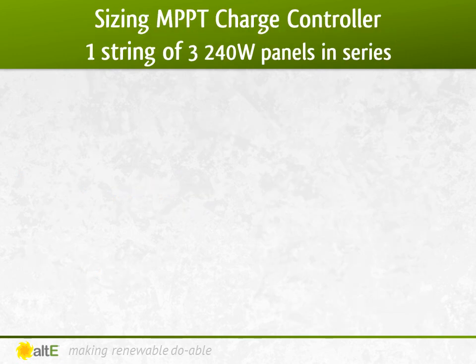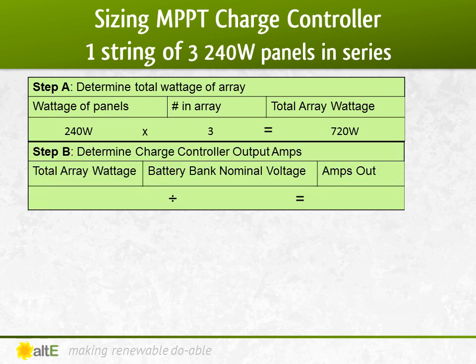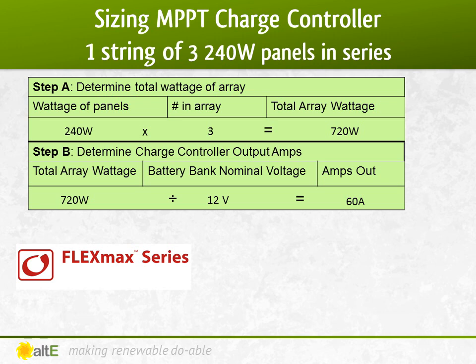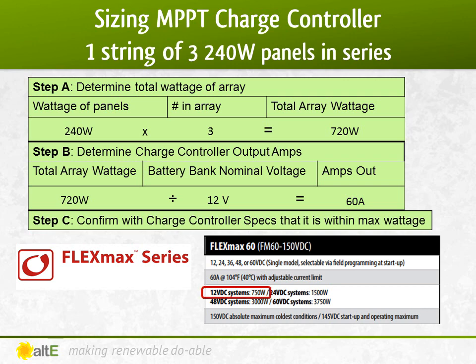Let's look at what happens when we put a string of three 240-watt panels in series and send it into a 12-volt battery bank through our MPPT charge controller. We have 240 watts times 3, which gives us 720 watts. We take 720 watts divided by a 12-volt battery bank, which equals 60 amps out of the charge controller. So I know I need a charge controller rated to handle at least 60 amps. The Outback FlexMax 60 is a great option. The next step is to confirm with the specs of that charge controller whether it can handle the full wattage of the array at that battery voltage. The specs show that for a 12-volt system it can handle up to 750 watts. Since 720 watts is less than 750 watts, we are good to go.